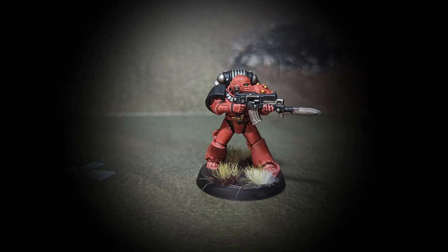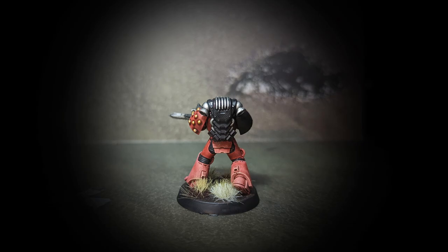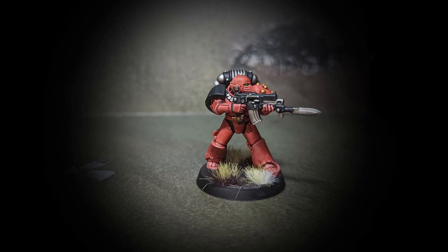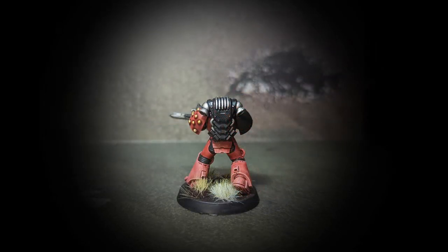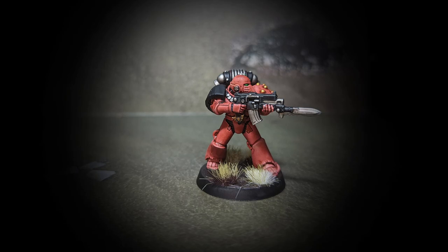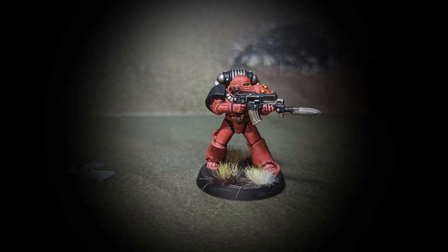Right about now you should be seeing him on a base using the simple basing scheme I've been doing for all these marines in the series, just so they're on something and look coherent lined up together. None of these are being used for an army so I don't need a complicated base scheme. Thank you everybody for watching. I'll be back with the next episode — which is the 10th legion, and I can't remember who the 10th legion is — maybe the Iron Hands. If you like the video feel free to hit the like button, subscribe, comment below, and I'll see you on the next one.